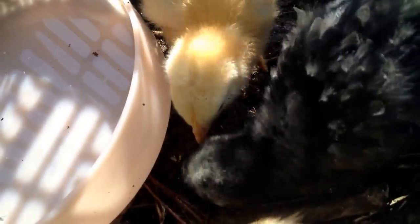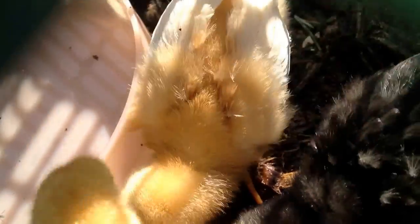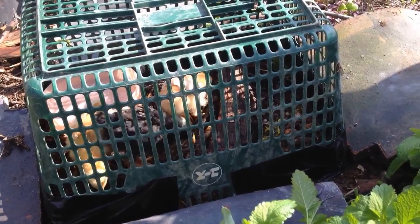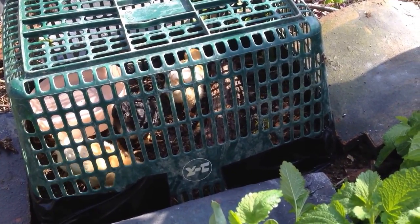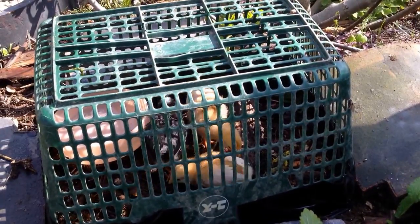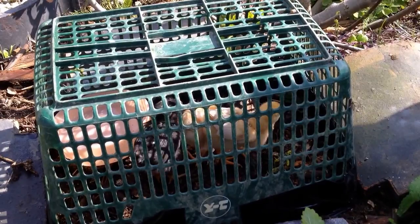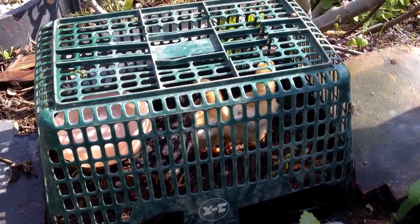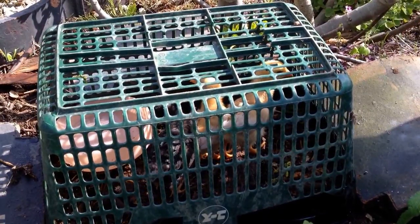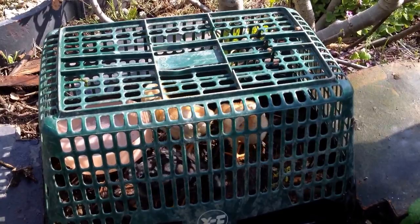And there they are — they're running around already, little buggers. I can sit here and watch them. They're very curious. What's outside? Never been outside before. This is their first time outside.